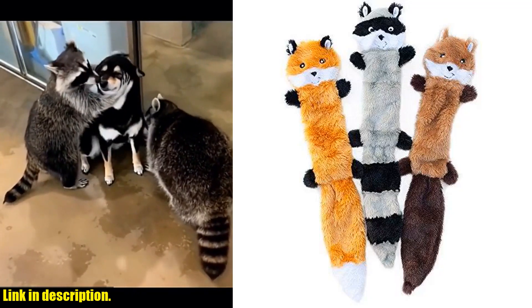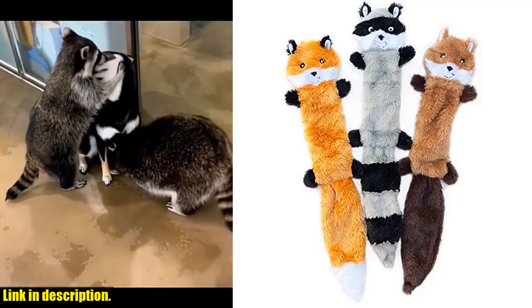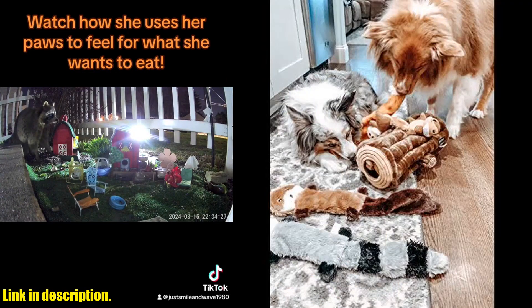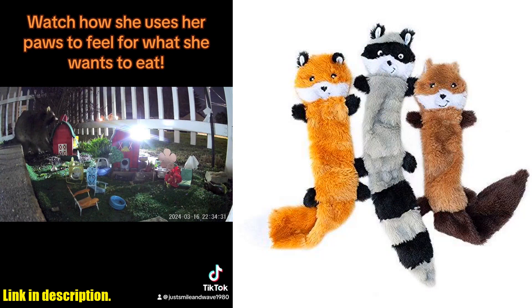Hey there, dog lovers! Today, we're taking a closer look at the Zippy Paws Skinny Pelts Fox, Raccoon, Squirrel No-Stuffing Squeaky Dog Toys. These adorable and unstuffed squeaky toys are perfect for small and medium breeds, and they come in a bulk multi-pack of three soft plush toys.